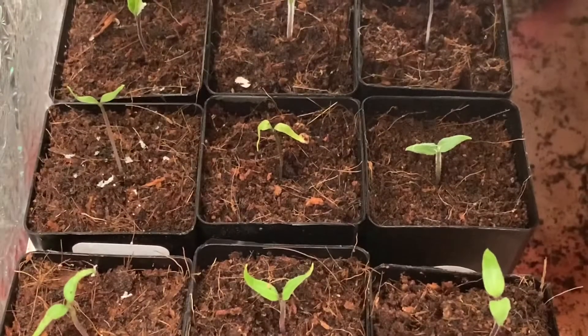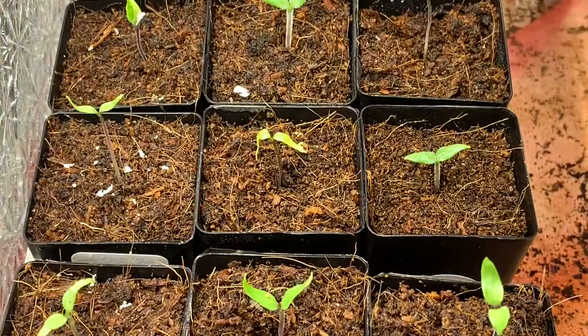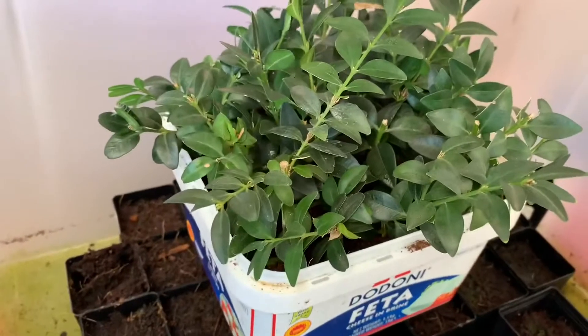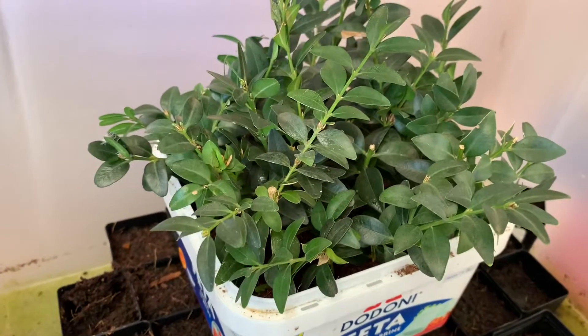Once you see germination, the seedlings obviously need light. And if you set your germinator up outside, you can also use it as a propagator. If you found this video helpful, please like, share and subscribe. If you have any further questions, feel free to comment.